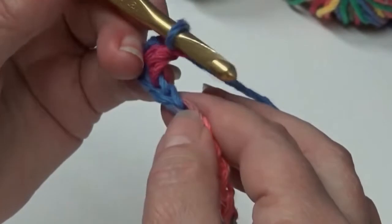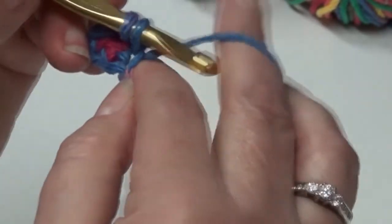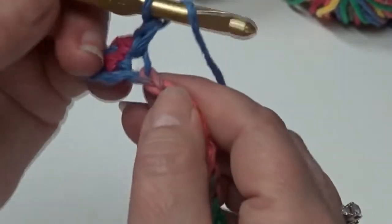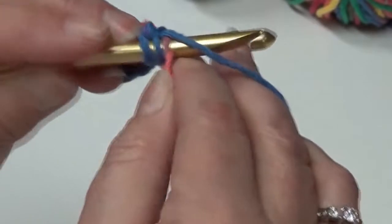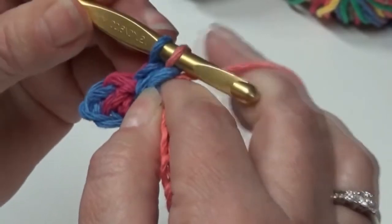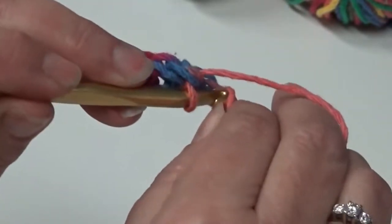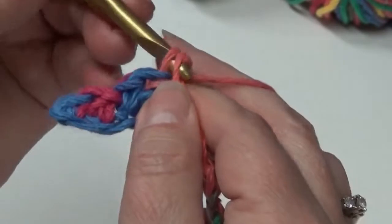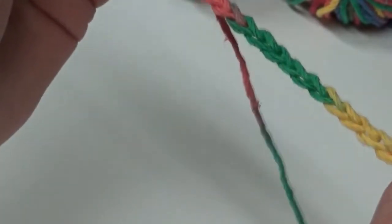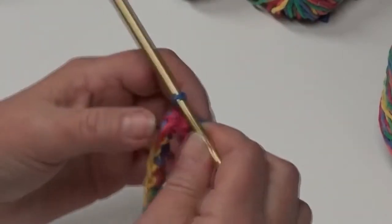Now we're going to do a single crochet in the next chain — put your hook through, yarn over, pull it through, yarn over, pull it through again. Then do another double crochet in the next chain. You're going to repeat this: double crochet in the next chain, single crochet in the next chain, and repeat that all the way to the end where you end with a single crochet. Row one is complete.